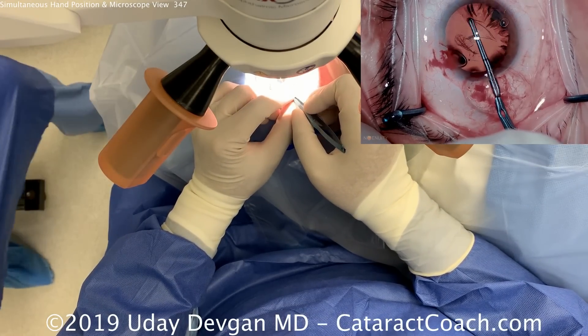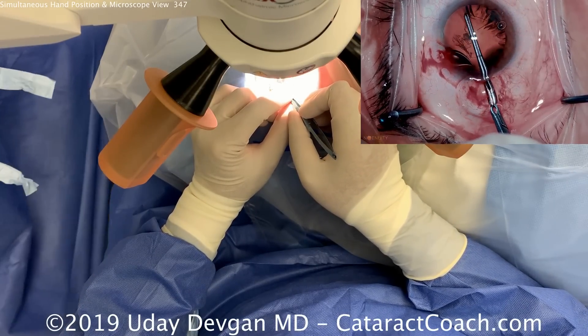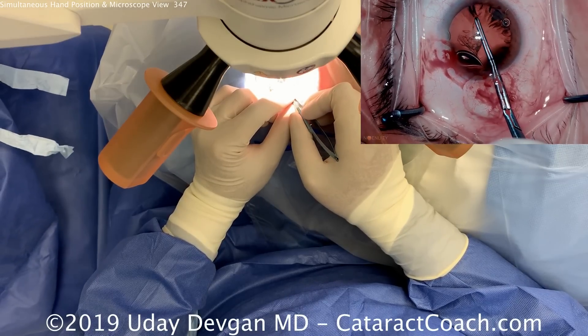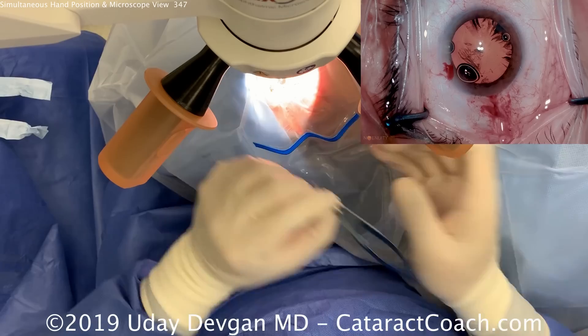In some cases I may use the left hand to help fixate the eye. If the patient wanders too much, I can use the chopper through the side port to accomplish that. But in this case the patient's doing a great job. Notice how we pivot in the incision.